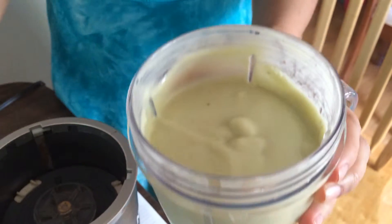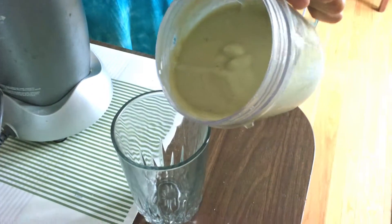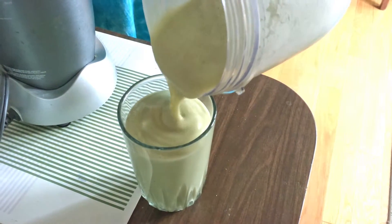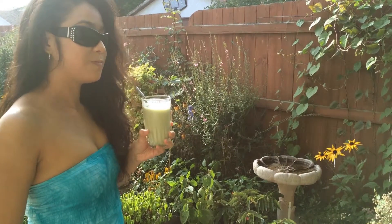And you see that — nice and thick, like a milkshake. Now it's time to drink up and I hope you enjoy it.